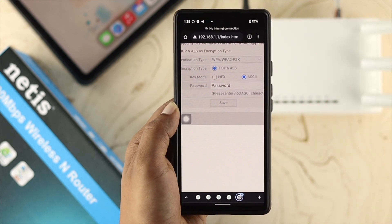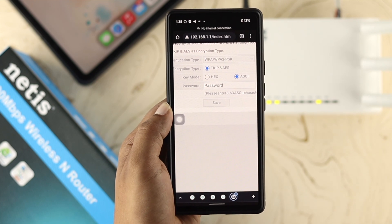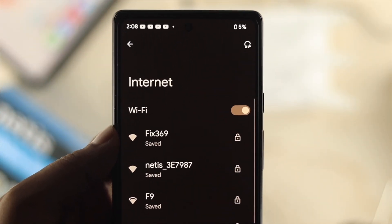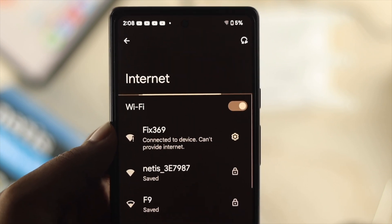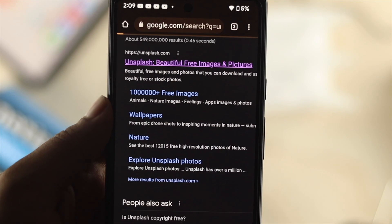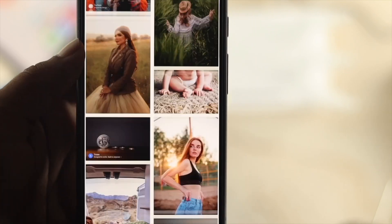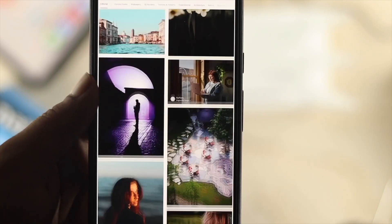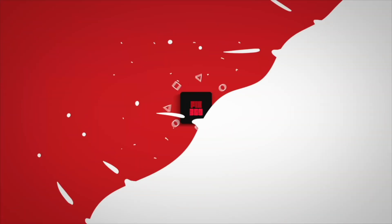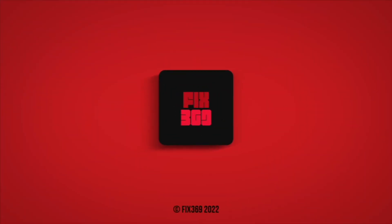Tap Save, and your router is going to restart. After that, when you connect any device it will ask you for the new password — just enter your password and once your device gets connected you'll be able to use the internet. That's how you can change your username and password on your Netis router. Hope you found this video useful — if so, drop a like and subscribe to the channel. Thank you for watching and we'll talk to you later.